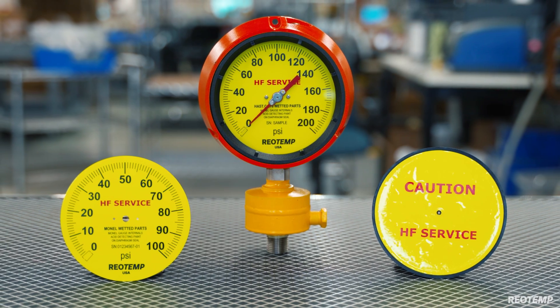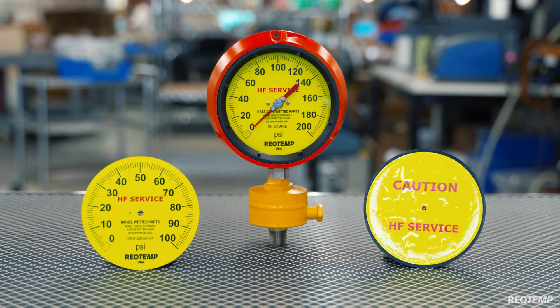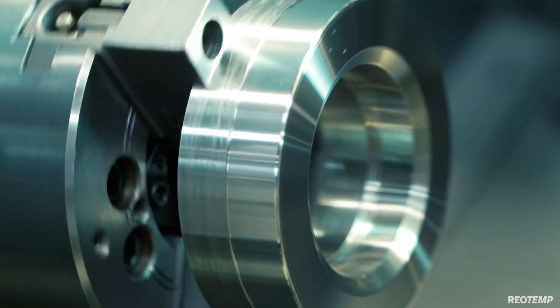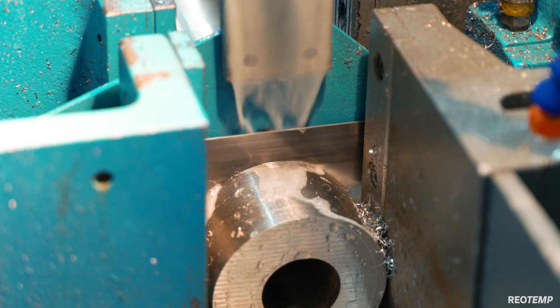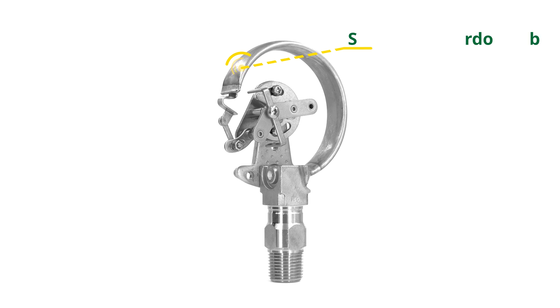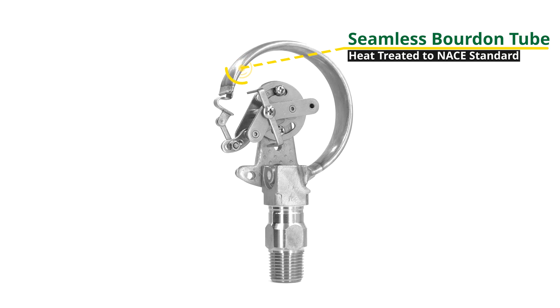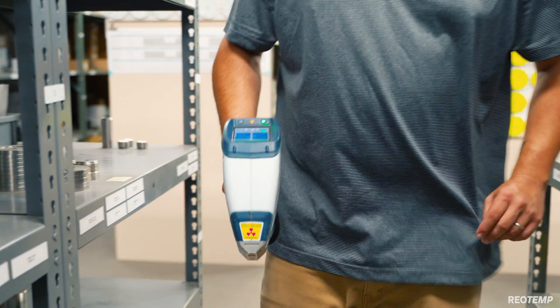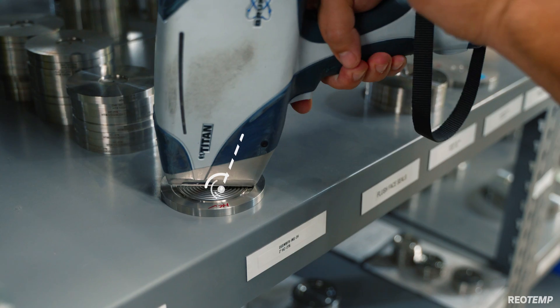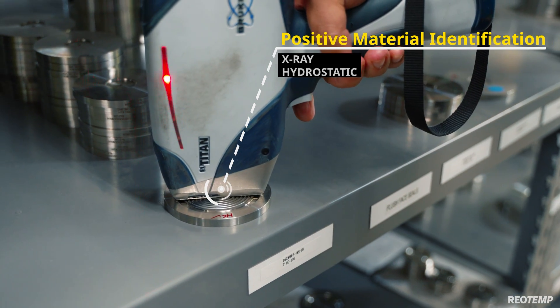The gauge comes standard with a service alert on the dial front and rear. The high-vis dial is standard, and orange or yellow cases are options to increase visibility and operator awareness. All machine components are fabricated from certified rolled bar stock — we never use castings. We only use seamless tubing on tubes and heat treat them to NACE standards. We offer positive material identification, x-ray, hydrostatic, and other non-destructive testing options.